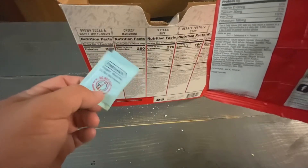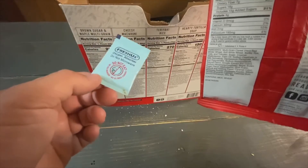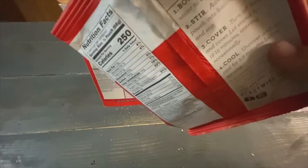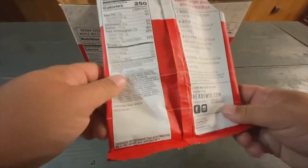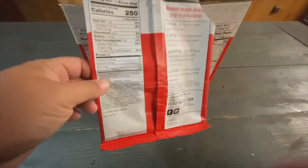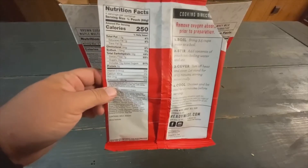At first I thought the oxygen absorber was like the brown sugar package or something, and I accidentally dumped it into the thermos, so I had to fish it out. This is the oxygen absorber pack, which is supposed to keep everything in the pouch fresh. You'll notice right off the bat — this pouch is not a freestanding pouch. So I ended up having to pour the contents into my thermos and then pour water on it.